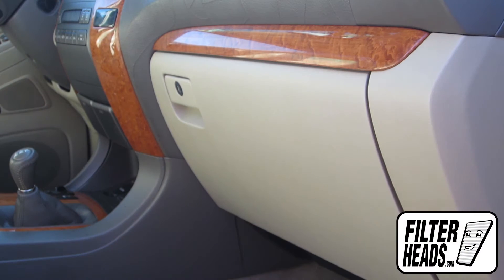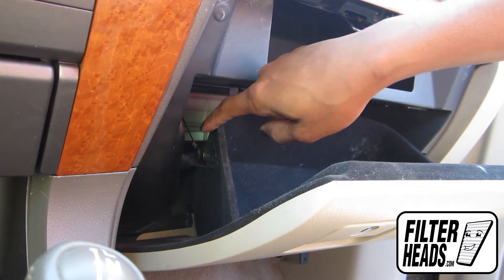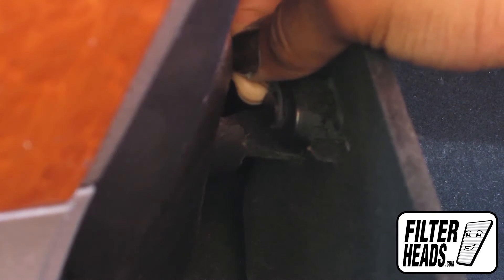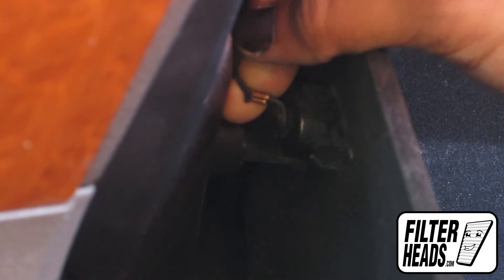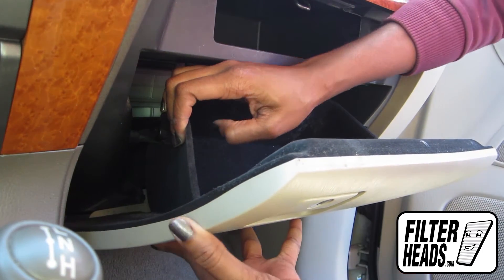The cabin filter is located on the passenger side of the vehicle. Open the glove box. Remove the dampener cord from the glove box. Push in on the side of the glove box to release the stop.